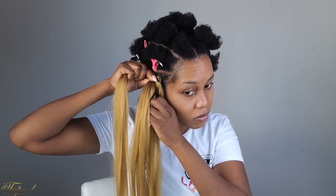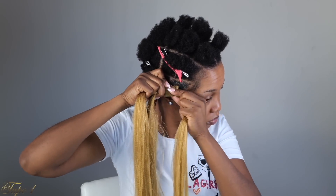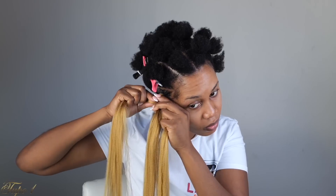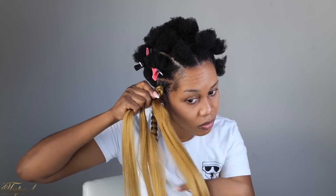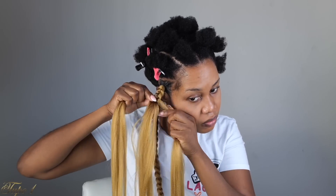Tuck your hair in, especially if you're using color, just the way I'm doing. The most important part is to make sure your hair is nice and tucked in so it shows just a little peekaboo, but not too much. Especially if your hair is a different color from the hair you're using, it is very important to make sure you tuck your hair in.